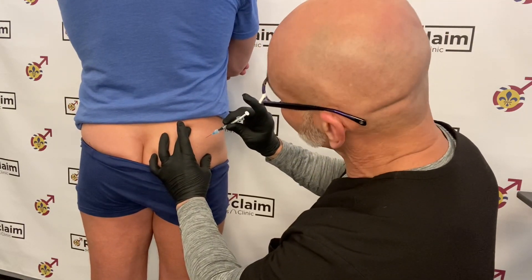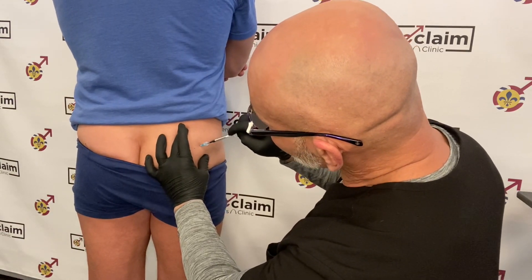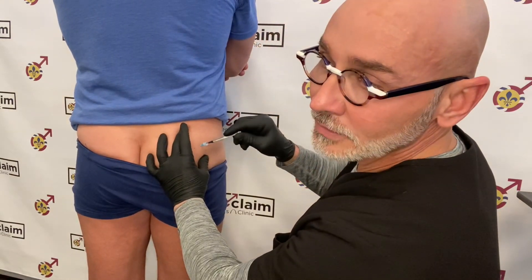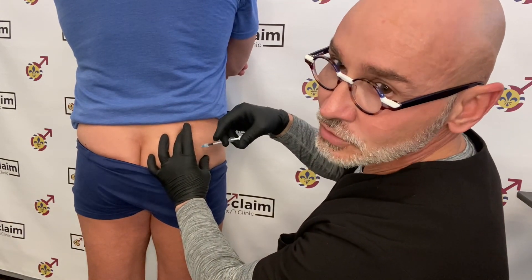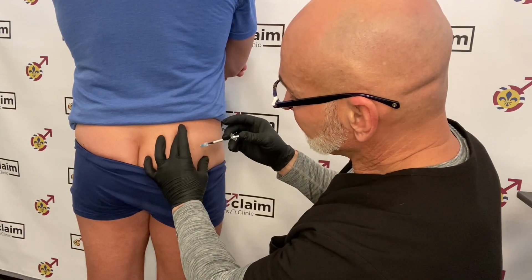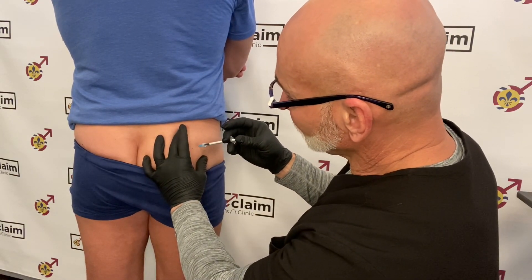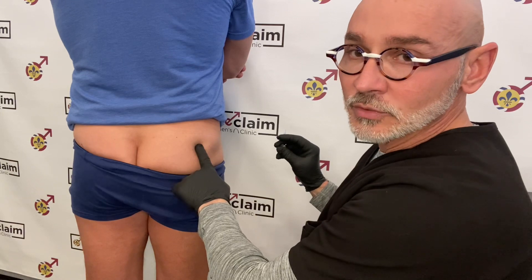Are you ready? One, two, three. Once you're in, you'll want to pull back on the plunger to make sure you don't have any blood. If you do, you'll want to start over because you do not want to inject into a vessel or an artery. Then inject the solution slowly. Once the solution is in, pull back on the needle and put your finger over to avoid bleeding or bruising.